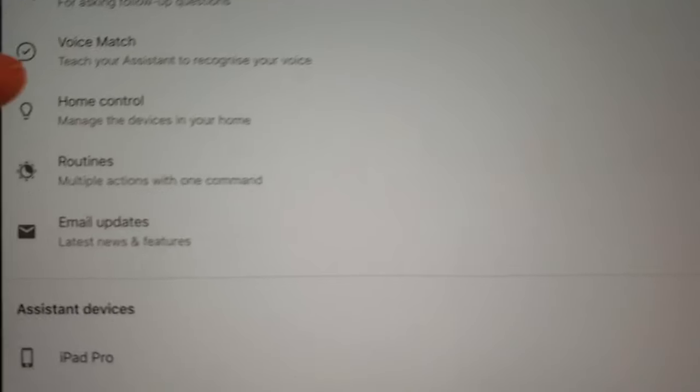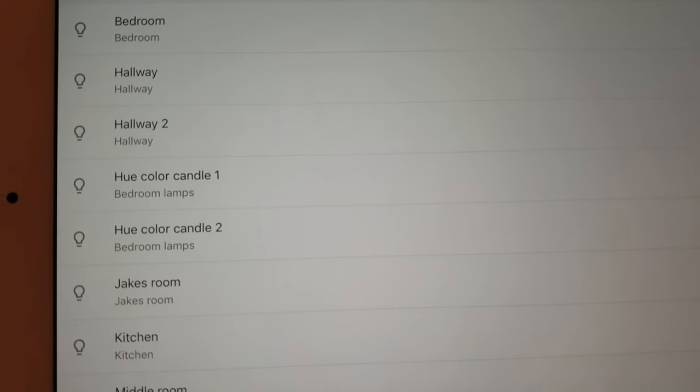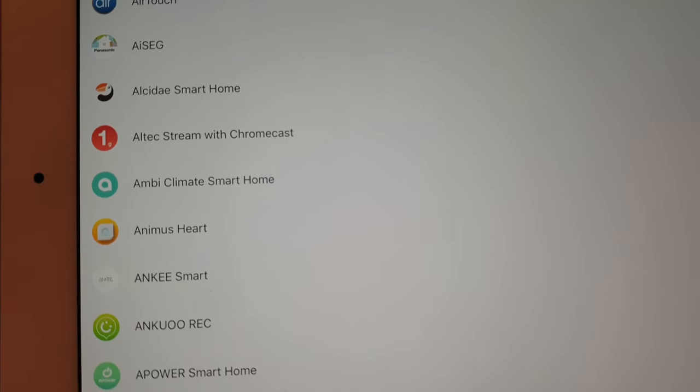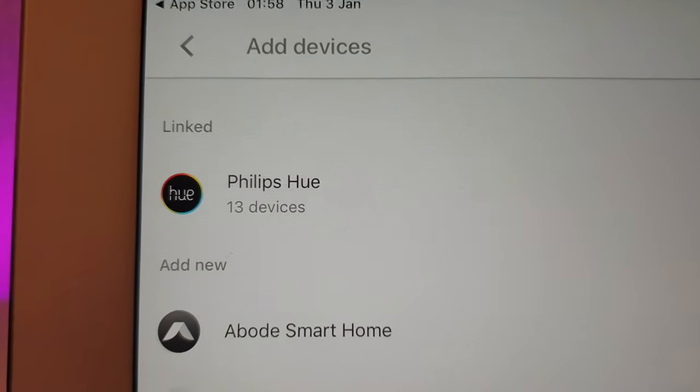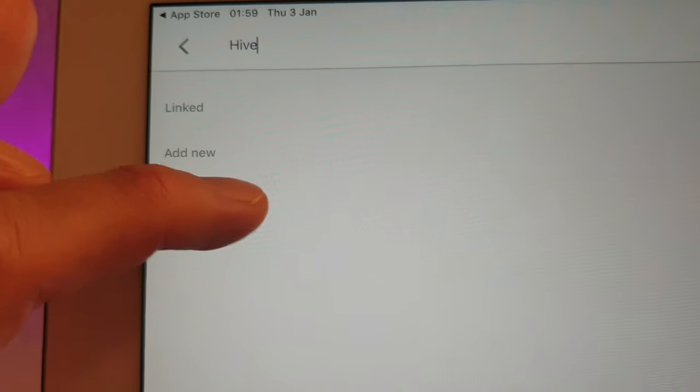I'm going to go to my account, then go to the Assistant tab, and then Home Control. Because I've already had a fiddle around with this, my Hue lights are already on there, but it's the same for anything else you're doing. So I'm going to do the Hive heating — it's exactly the same way of doing it for the Hue. You go to the bottom right and press plus, which will bring up all the smart home devices that you can choose from. The ones already linked are at the top — you can see my Hue one there. Then I type in 'Hive' and that brings up the Hive heating one.